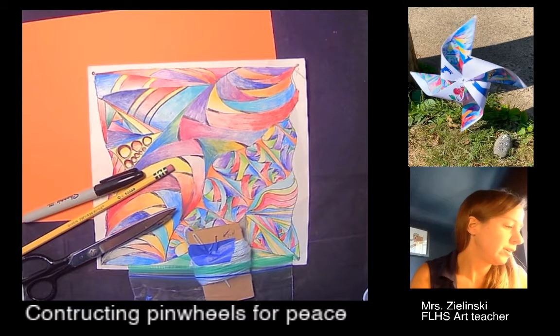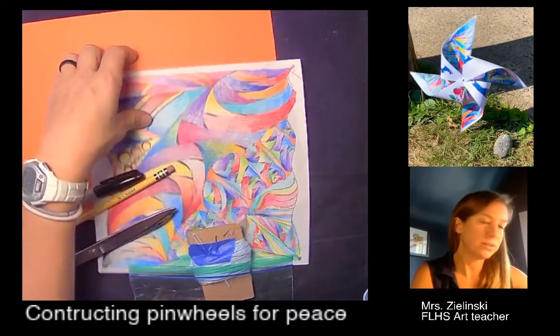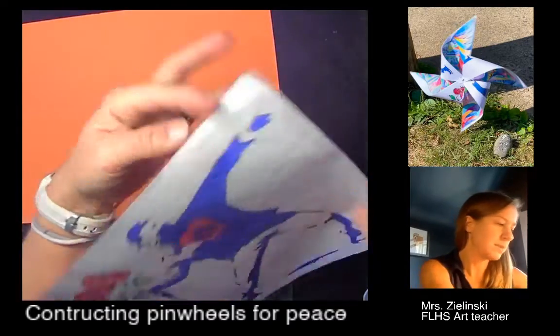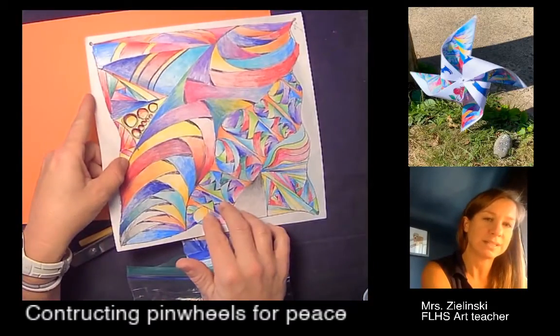Hey students, we are going to construct our pinwheel for peace from our Zentangle and our peace image. This is my Banksy flower thrower on the front, and I'm counting this as the front and the Zentangle as the back.